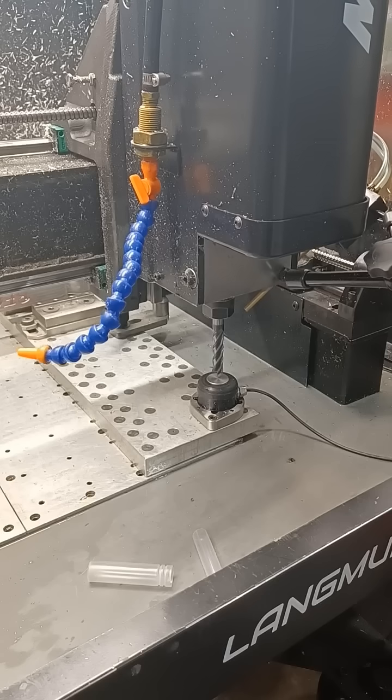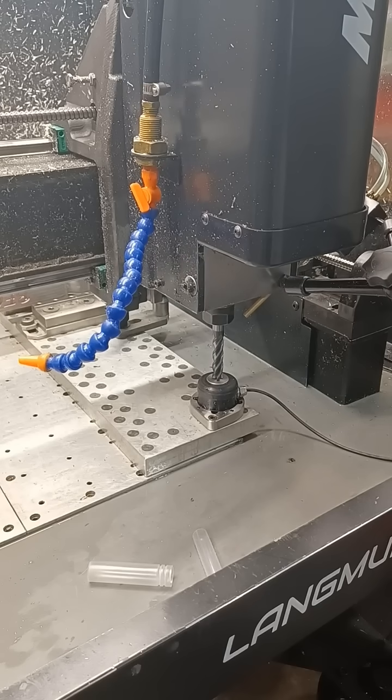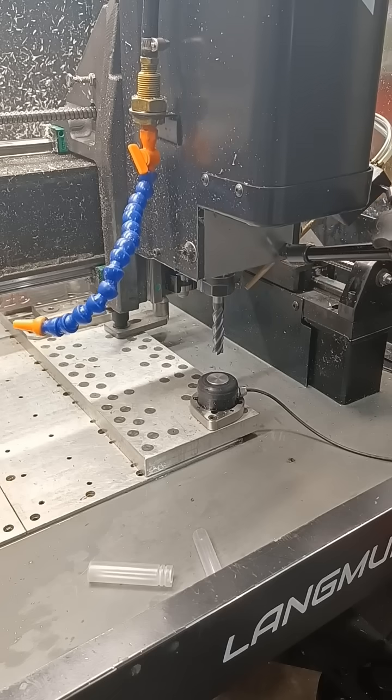I hit auto tool set and it goes and checks the tool stickout in relationship to where it knows the top of the part is. I hit XY home just as a sanity check, and there it is.